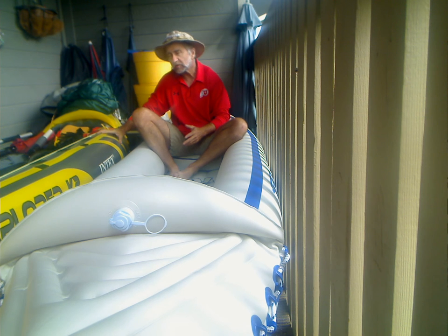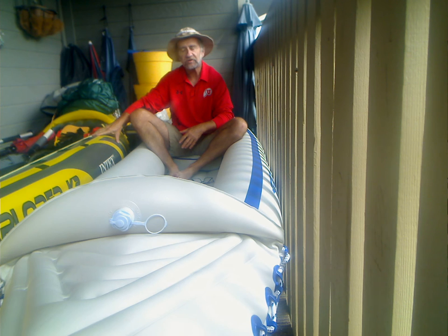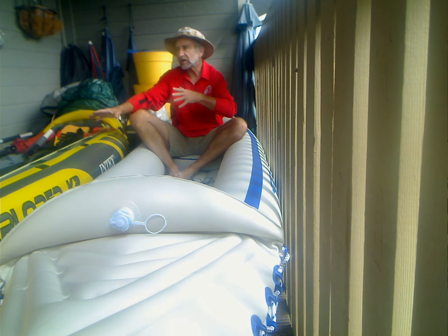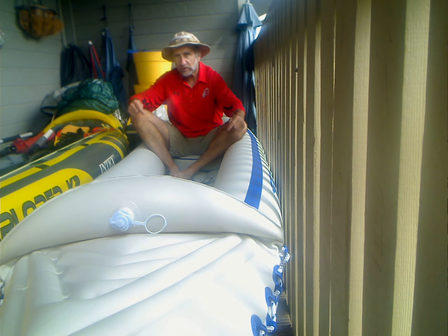The other kayak that I have that's yellow is pretty cheap — it's only about 90 bucks, it's inflatable, maybe 100. The K2 — I've redesigned it and, like I said yesterday, modified it to make it worthy to be a kayak that could go through some rapids and white water and still waters. But this one is the real thing.